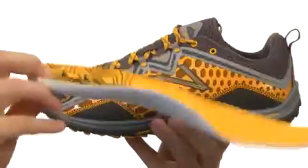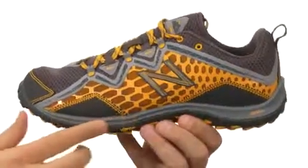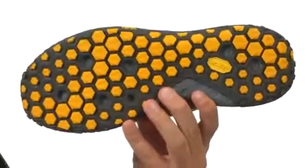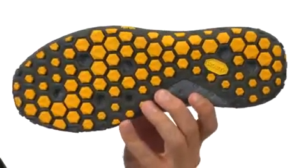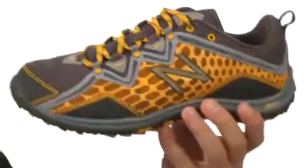It gives you some added cushioning with every single step you take. We also have an innovative Revlite midsole in there to give you great response and comfort all day long. And here on the bottom we have a Vibram rubber outsole that will give you a real stable ride over a variety of different surfaces. It's also real flexible. Make sure you give them a look for New Balance.